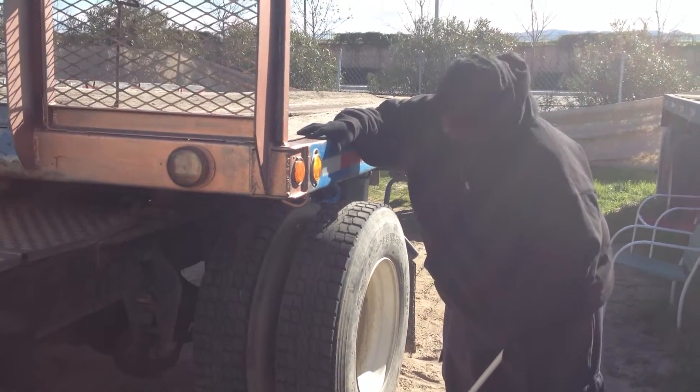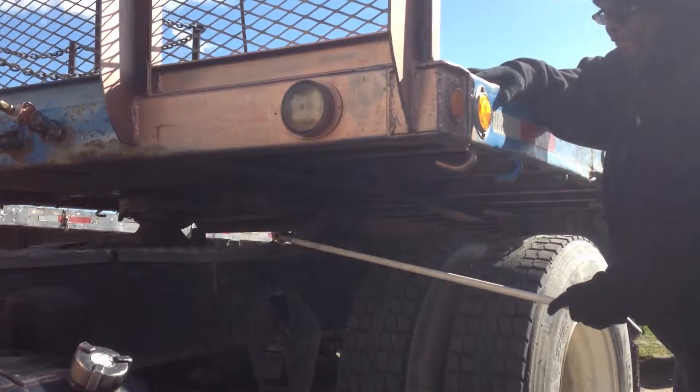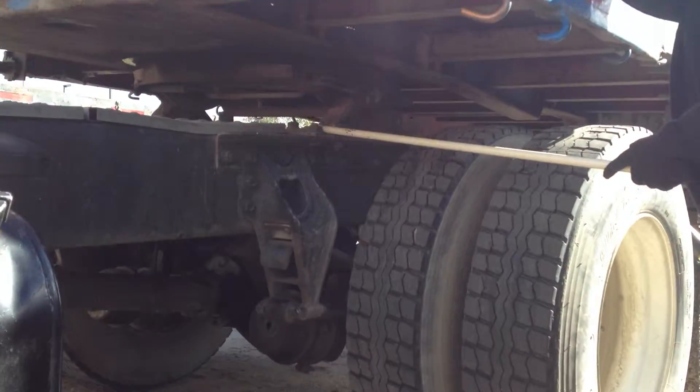Here we go. Next, after you get done with those glad hands, you're going to go to your fill-fill. All you say is, I'm going to check my fill-fill now.